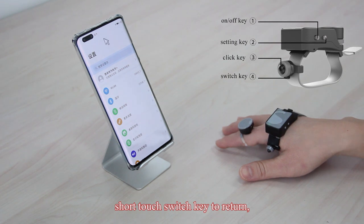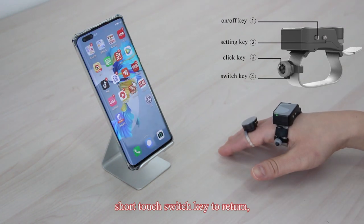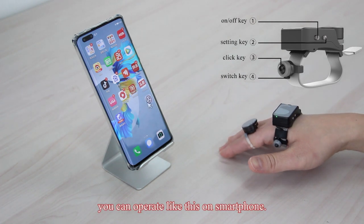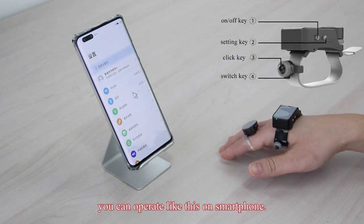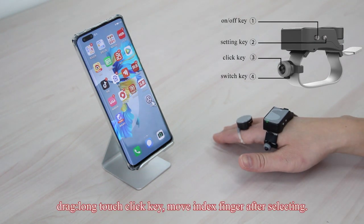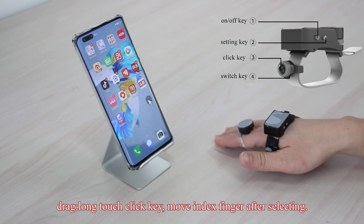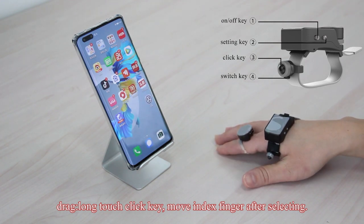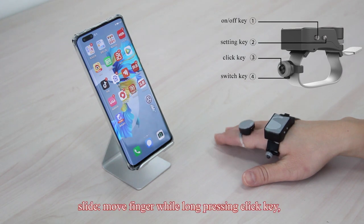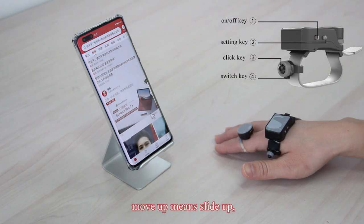Short touch the switch key to return. You can operate like this on a smartphone. To drag, long touch the click key, then move the index finger after selecting. To slide, move the finger while long pressing the click key.